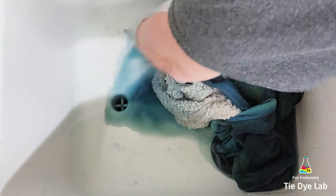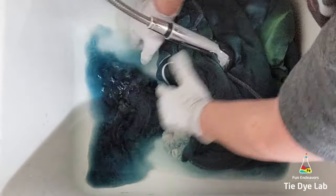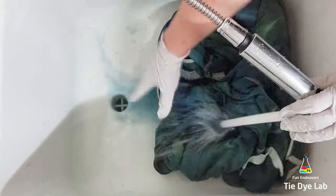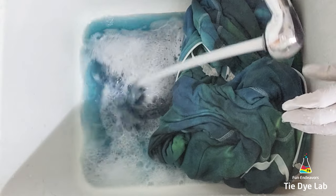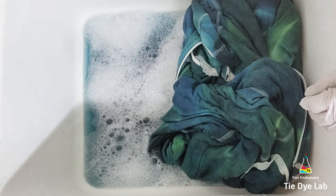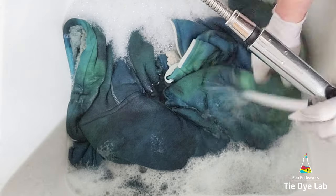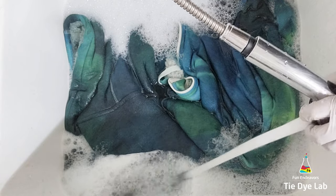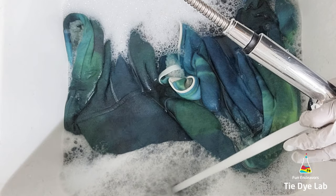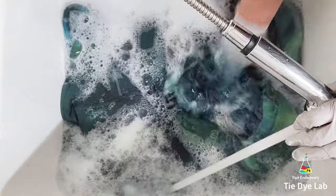The Blue Dawn dish detergent is pH neutral, so that helps keep any dye that soaks out from redepositing somewhere else on the hoodie. With this design it isn't super important since I don't have a lot of white to protect, but with most other designs you don't want that to happen. The Sherpa portion looks like it's getting colored but it's really not — the dye is just in there but didn't bond with that part. I kept changing out the water as it cooled and continued soaking until the water was almost clear, which I think took close to 24 hours. When it was finally almost clear I put the hoodie along with some Dharma Professional Textile Detergent into my washing machine and washed it on a hot water cycle.